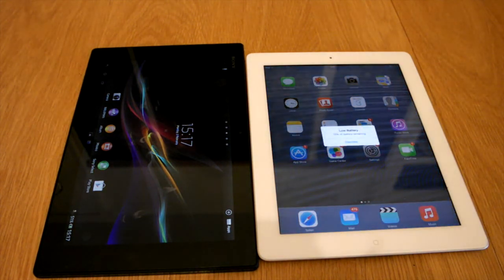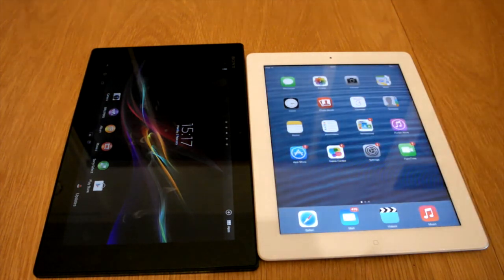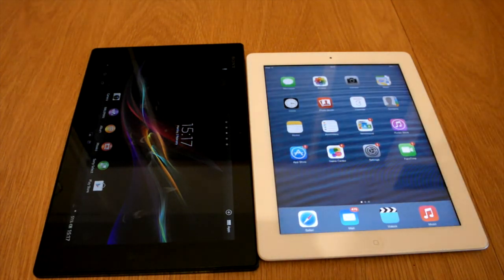So thanks always for watching. Massive thumbs up to the Vodafone company for sending me the tablet to review. Comment, rate and subscribe and I'll see you in my next video. Bye for now.